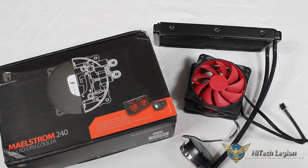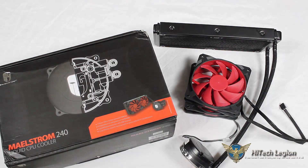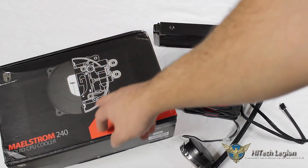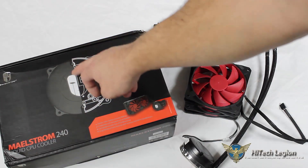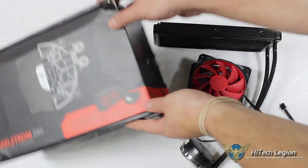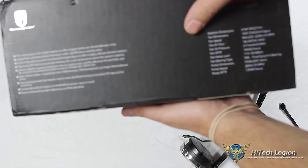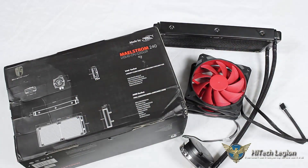Here we can see our actual all-in-one water cooling unit, our fans with red blades, and our box with the Maelstrom 240 liquid CPU cooler — a breakdown of the internals of our pump housing, and on the other side it depicts how the logo lights up with our plastic cover. The box goes through basic features on the top and dimensions of the unit on the back.